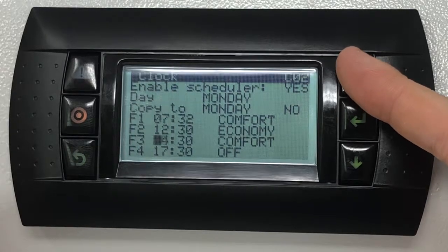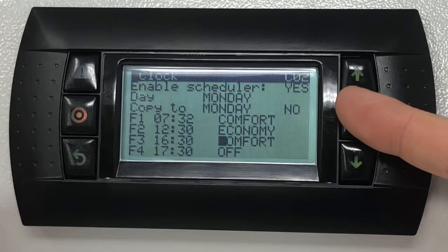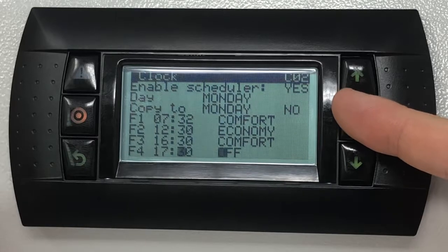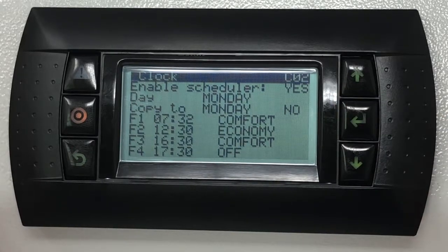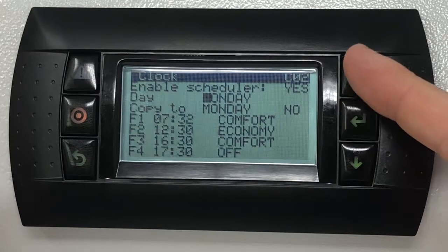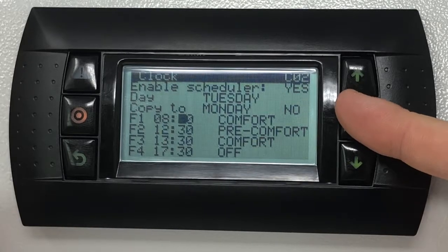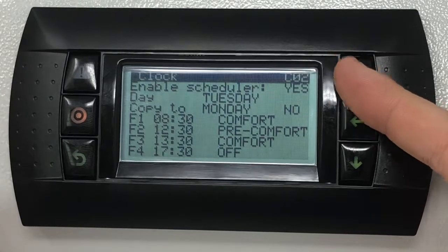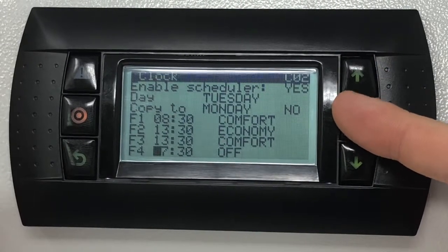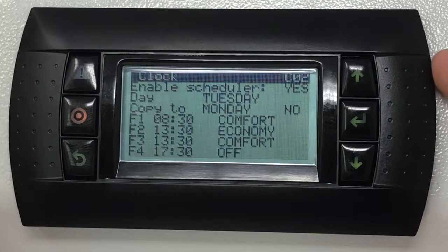Confirm the mode by pressing the enter key. Repeat this selection for the remaining time bands F2, F3 and F4 if required. Once the scheduler for the day that has just been configured is set, press the enter key to highlight the following day that requires to be set up and change the values as required. Should the settings of the days be all identical, the controller has a copy function that will allow you to copy the schedule onto other days of the week, or even to copy them to all seven days.